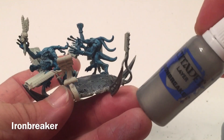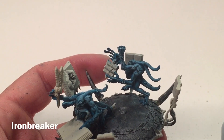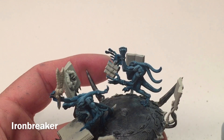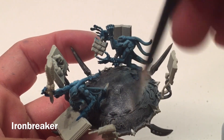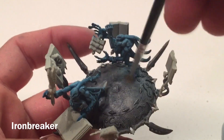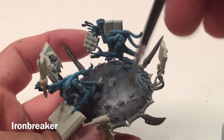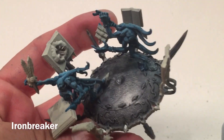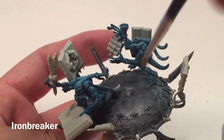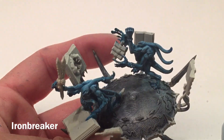We're going to take a dry brush of Iron Breaker and dry brush that right over the Leadbelcher and the blue shade, just lighting it all back up. We'll do that for the whole model and be back in a few minutes once that's finished.